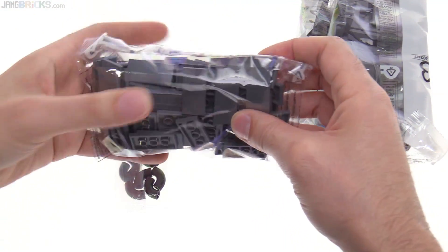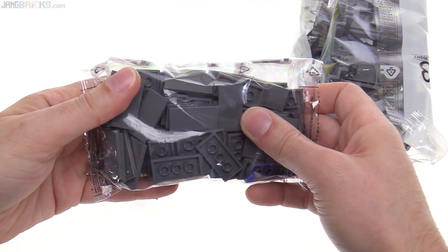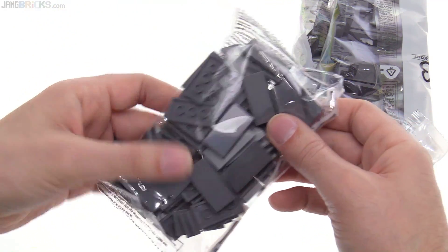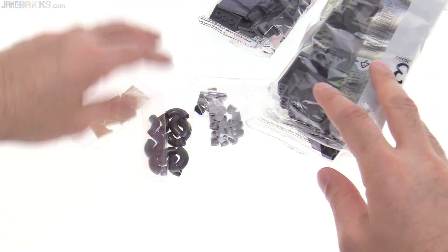And these are dark bluish-gray tiles. Plenty more of them, and I will need probably thousands more of these still for my railroads to float them up.